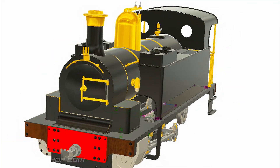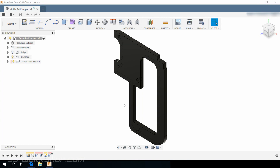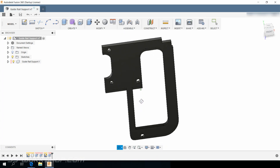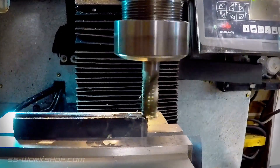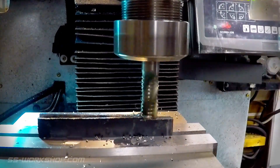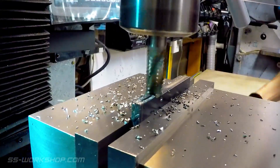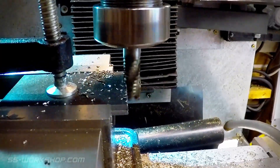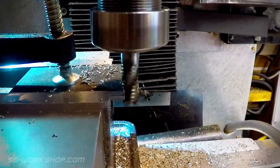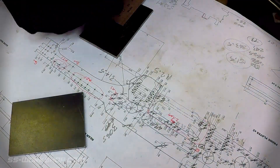On this episode of the Fell Engine Project, I make the crosshead guide support plates, starting with three millimetre steel plate which I square and reduce to final size in the mill. Once the plates are square and cut to size, I mark them out.